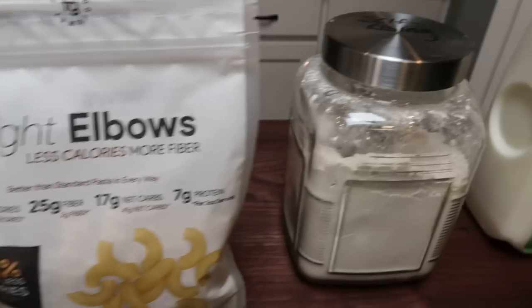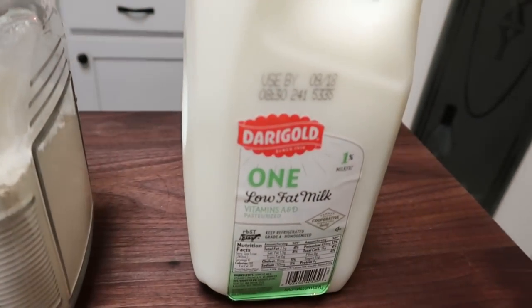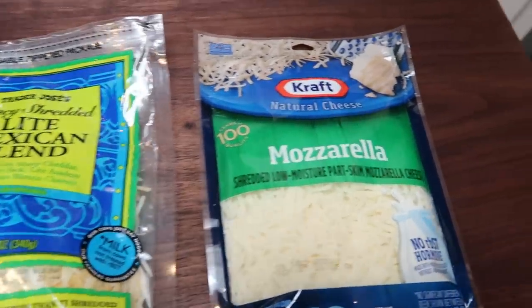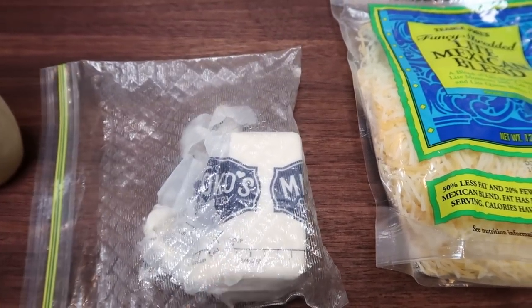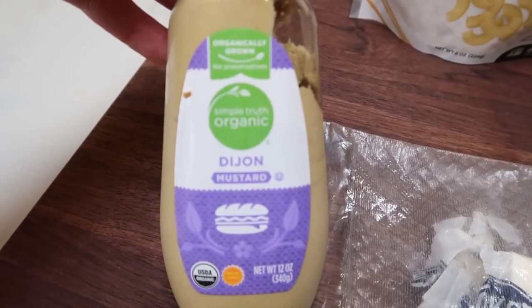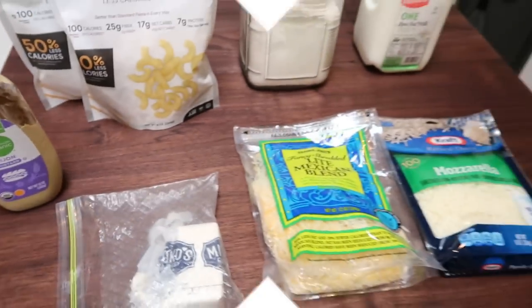You're also going to need some all purpose flour, low fat milk — I'm using 1% milk, though you could use fat free. We're going to need a lot of cheese because we're making mac and cheese, so we need some mozzarella. And then I'm going to use the Trader Joe's light Mexican blend. For butter, I'm using Miyoko's plant-based butter, but you could use regular or light butter. And last but not least — it sounds weird — but some Dijon mustard. Let's make some mac and cheese.